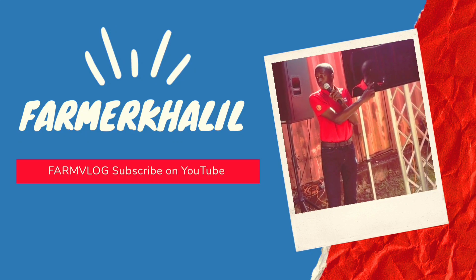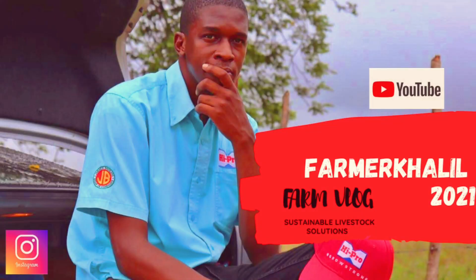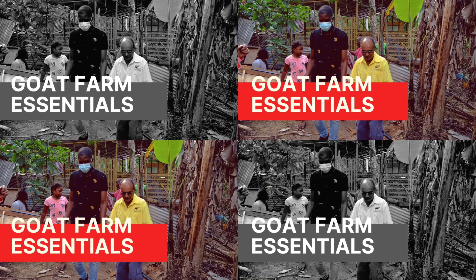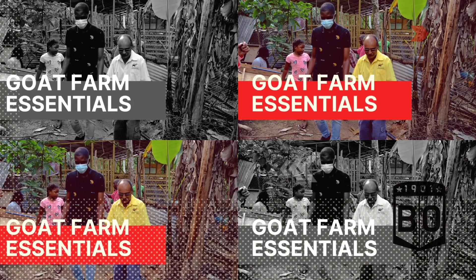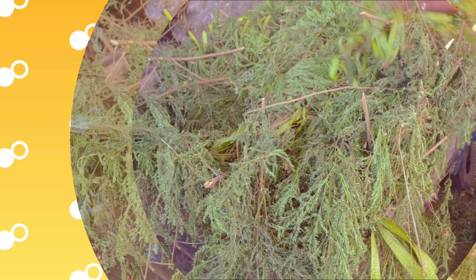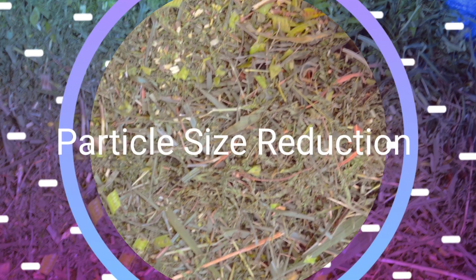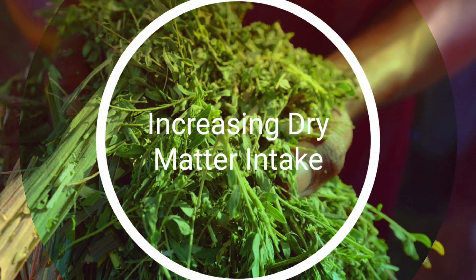Hey guys, don't forget to subscribe to my YouTube channel. I want to thank you for the continuous support, suggestions and phone calls. Today's vlog we're with Mr. Trevor Bernard and we're going to tackle our next topic of Goat Farm Essentials. We're going to be tuning in on a very important topic of housing — how we reduce our particle size for our forages, which is known to improve and increase dry matter intake for animals, which ultimately leads to more production.